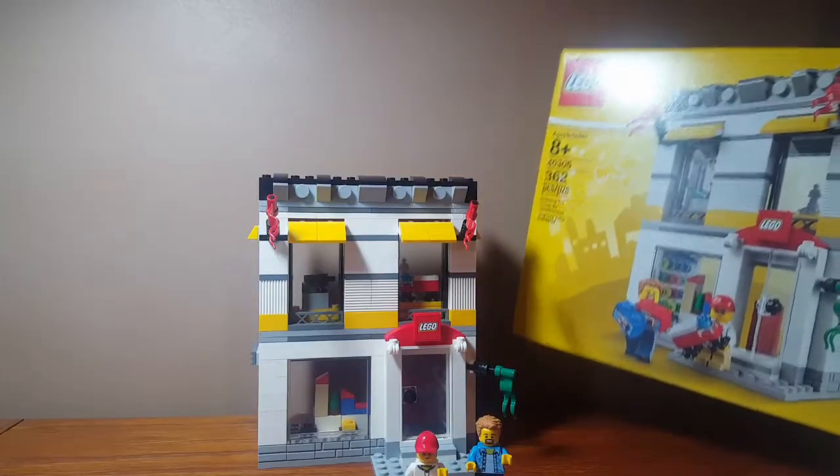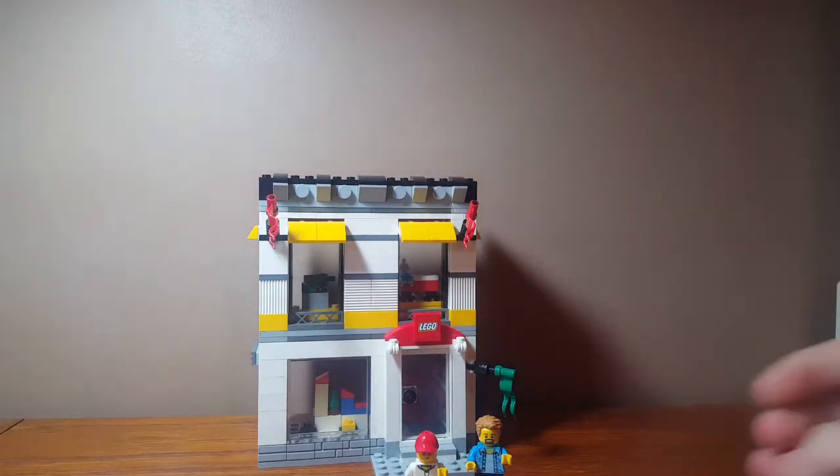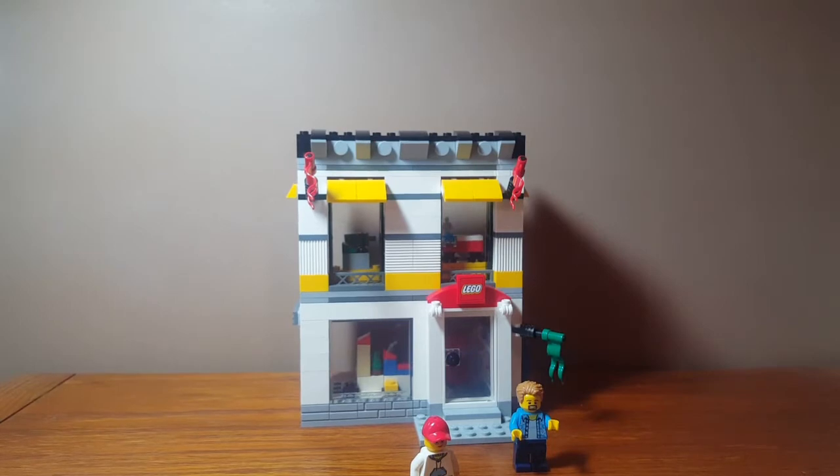In the box I have the extra pieces and the instruction booklet, but I don't really need to show you guys those. Now on to the set itself — we're going to start with taking a look at the minifigures.